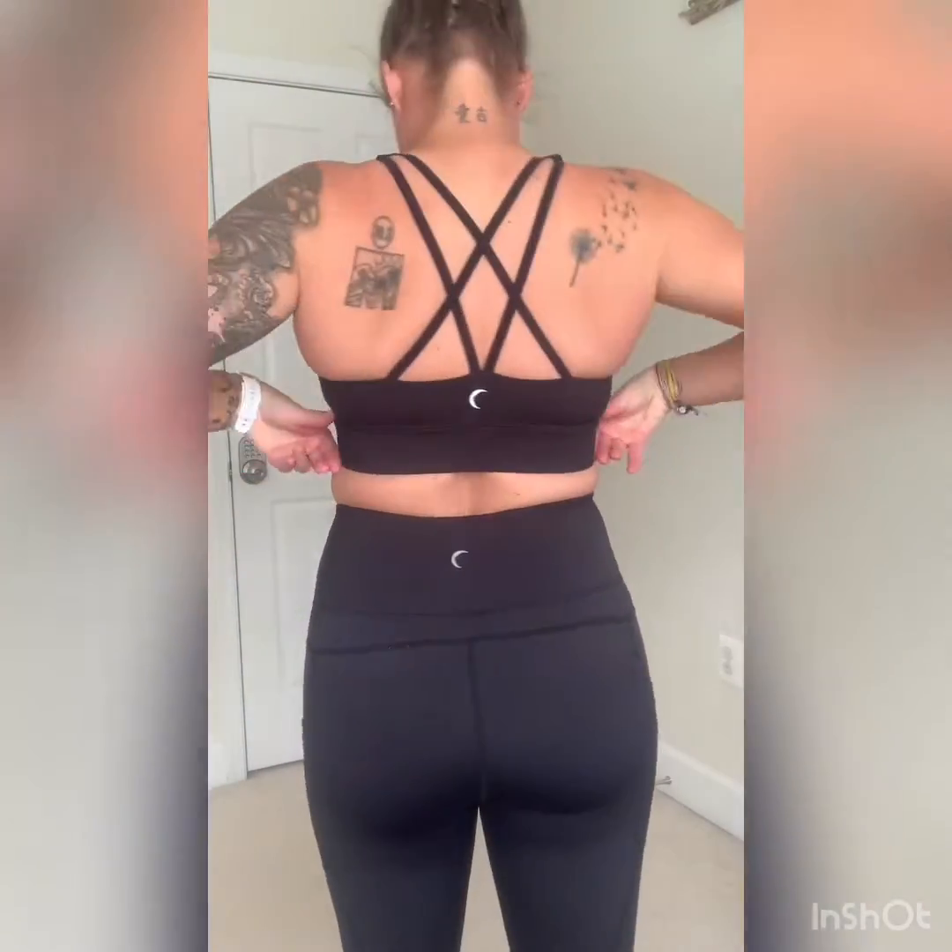Hey guys, so this is the Black Lighted Strappy Bra, and this is definitely a size-up bra. This is a large — normally I wear a medium, so it is quite tight on me. The strap here gives great support, and the strappy part in the back is really cute. This can also be used as a bikini top. It comes in this color, hot pink, and a white 'Stay Gold' color which is a limited edition, so I don't know how many are left. Great support — I run in this bra quite a bit. No side boob issue going on, which is great. I love this bra. Again, this is the Black Lighted Strappy Bra, and this is a size up.